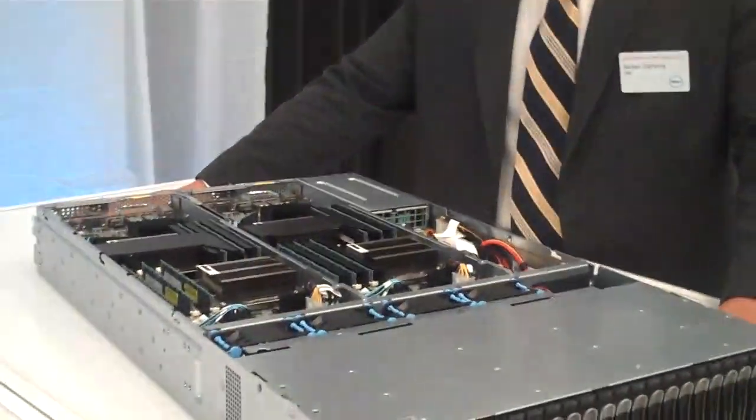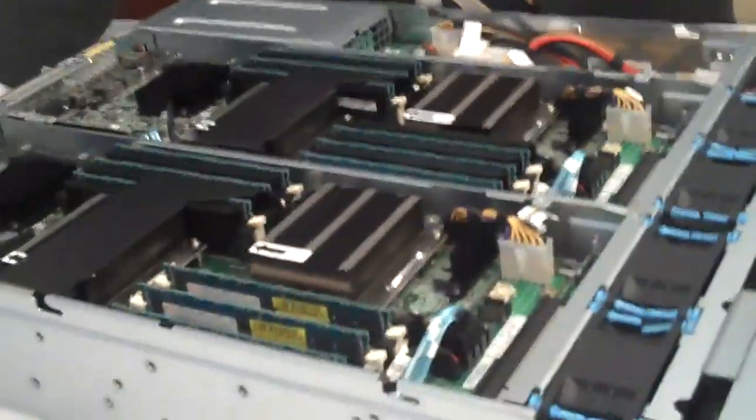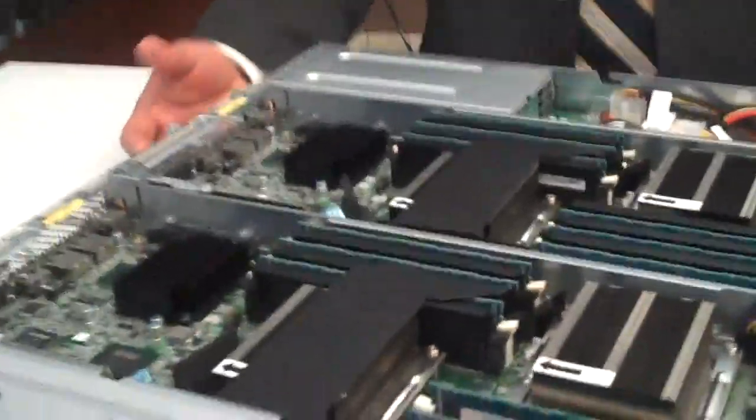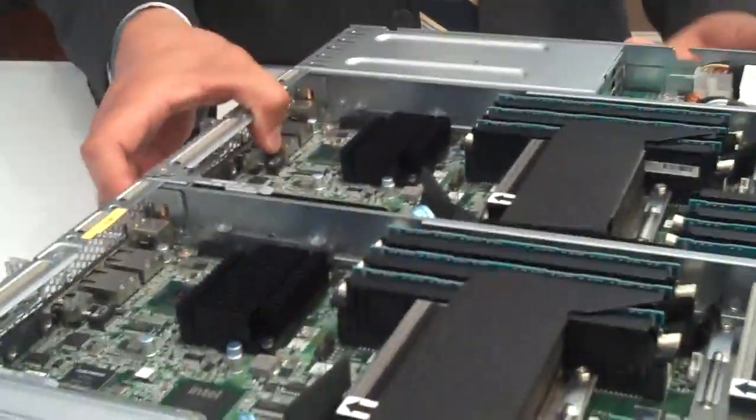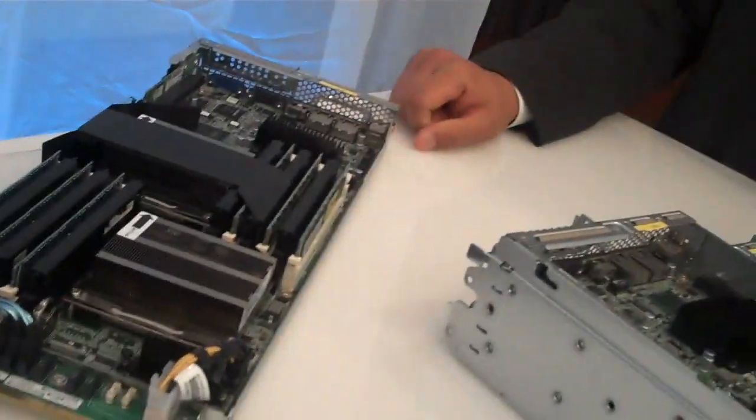What we essentially did was we took the equivalent of 4 discrete system servers — what you would equate to as R610s today — and put them into what we call a sled design. Each sled is individually serviceable, mounted through the back.